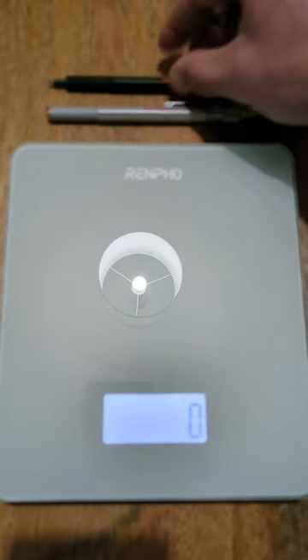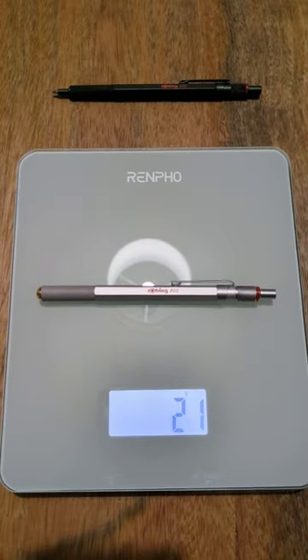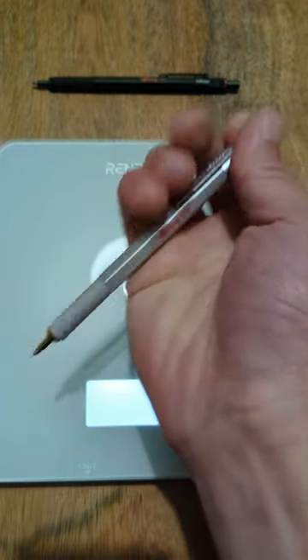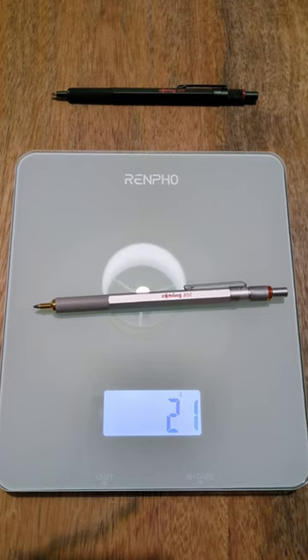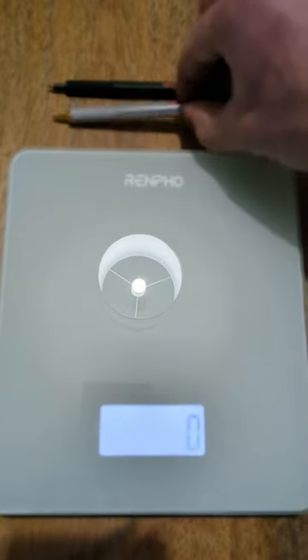Now let's weigh the Rote Ring 800 retractable ballpoint pen — place it on the scale, and it weighs 21 grams. Let's re-weigh it and extend its nib as well. So 21 grams for the Rote Ring 800 retractable ballpoint pen.